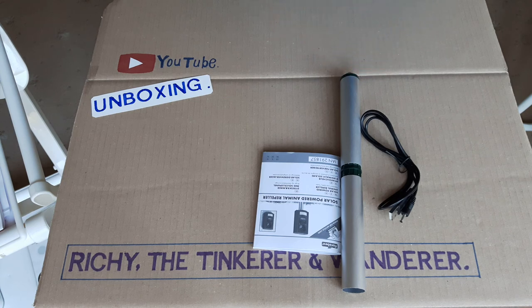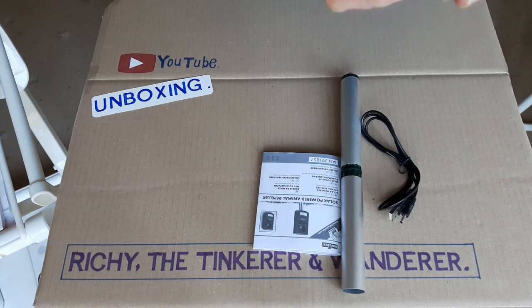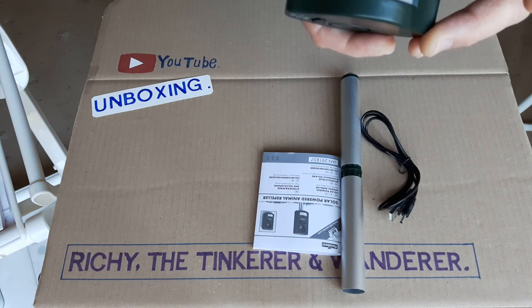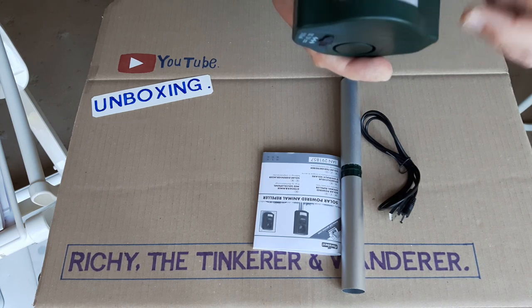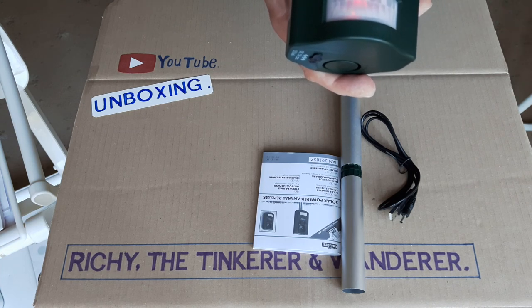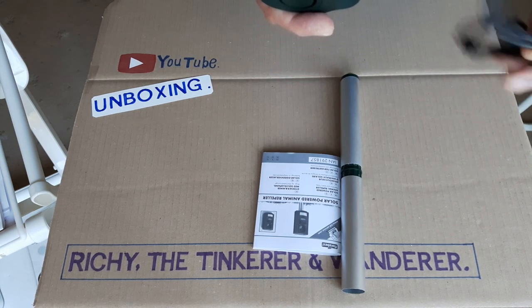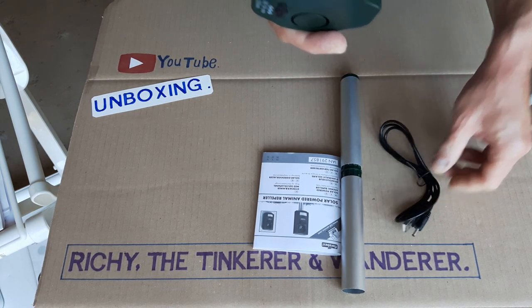Inside there's a red LED that shows the batteries are fully charged. When it starts flashing it means the batteries need charging, and when it flashes fast that means they're very low. Mainly in the winter you might have to charge it with the USB lead when you don't get much sunlight.